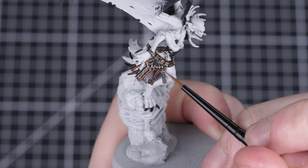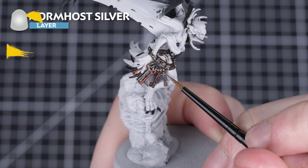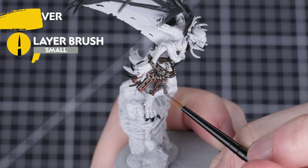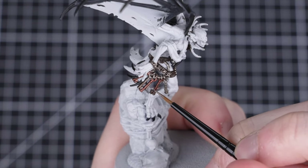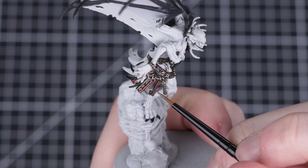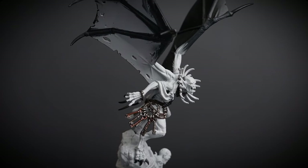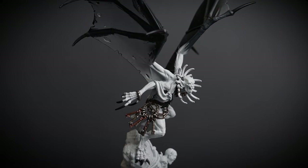Before we move on, we're going to highlight all the metallic areas with Stormhost Silver. You don't have to do this if you don't want to, but there's not a lot of metallic areas on this model, so this extra step is a super quick way of making your model look awesome. If you do decide to highlight these areas, thin your Stormhost Silver down with some water first, and then remember to change your paint water once you're done.